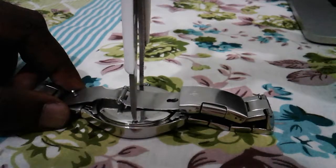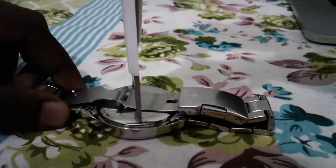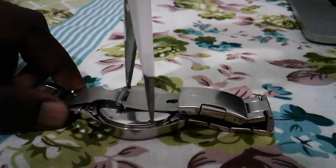What we have to do is just hold this scissor — I am going to open this scissor. So let's open this scissor.